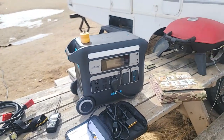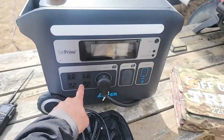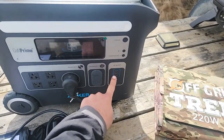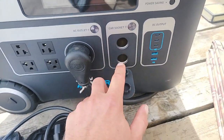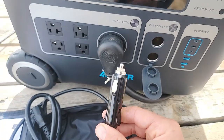A few things to go over technically: it does have 12 charging ports — four AC, one RV plug right here, three USB Type-C, two USB. And I do like that it has a car socket or DC port, so basically one or two of these cigarette-lighter style connectors.